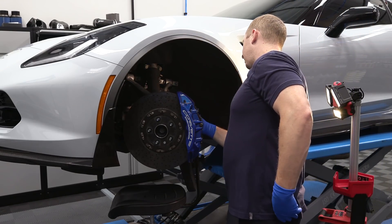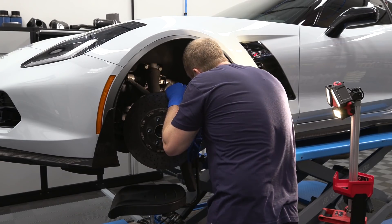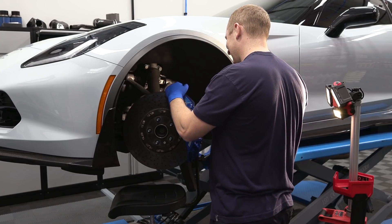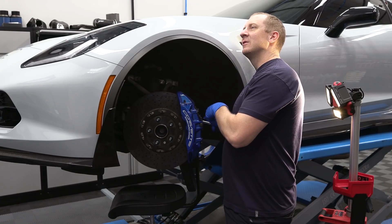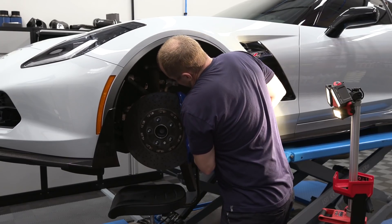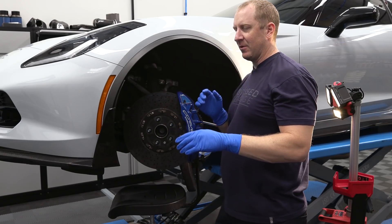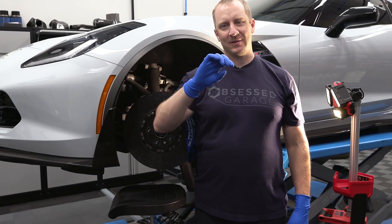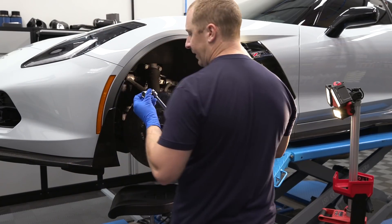There are two bolts in the back here — it's not rocket science. Righty-tighty, lefty-loosey, but when I'm backwards it's confusing. Let's do a regular socket here if I have enough room. Dang, that's hard. These things have probably been off a lot. Let me go get a ratchet. These are all Sonic Tools.